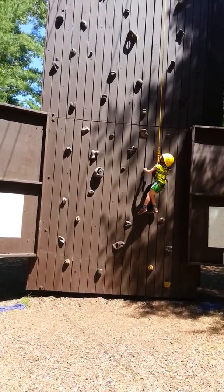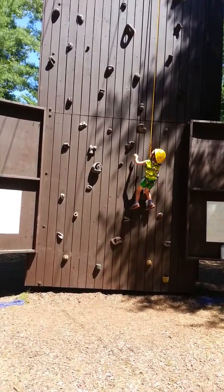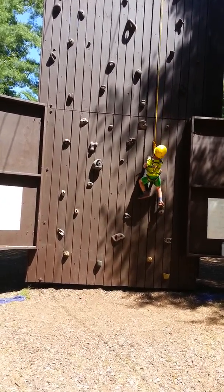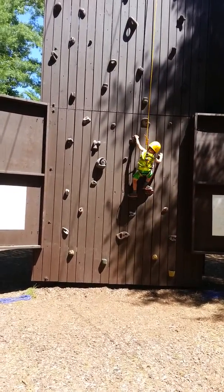All right, just hold on. Just relax. All right, pull yourself to the wall. Right there. You got it.